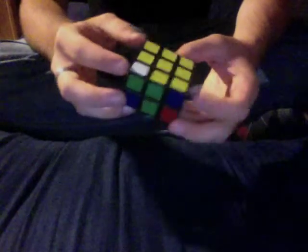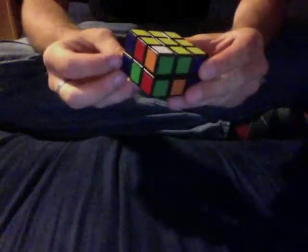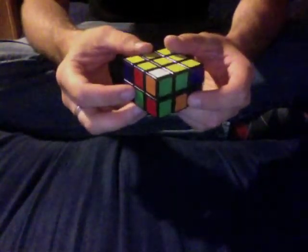Step two is going to be solving the first layer corners. You're going to look in the top layer for any corners that have white — and I found one. It is the white, orange, and green piece. You're going to want to rotate the top layer so that it is over where it needs to be. I know that the white is on the bottom, here is orange, and here is green, so it's above where it needs to be.